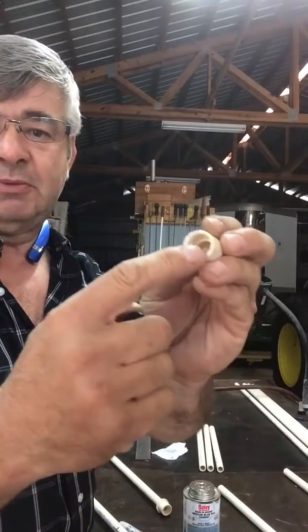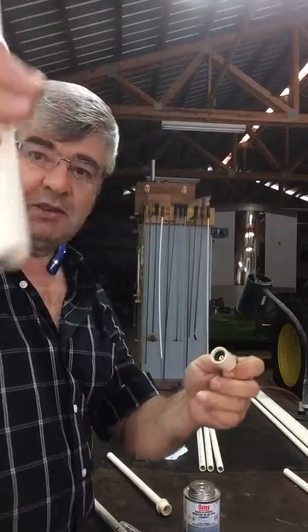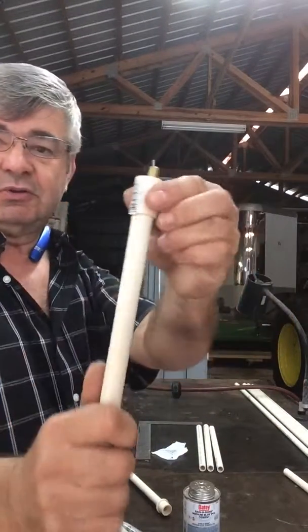Once you pop that off, you put a little bit of glue in here and put your fitting in. Take your one-foot piece of pipe — you cut the pipe with the cutter, it cuts very nicely — and you glue those in together.